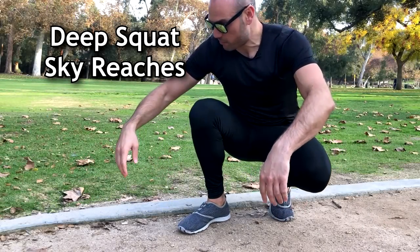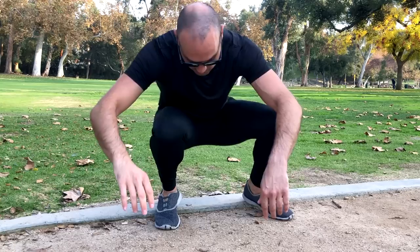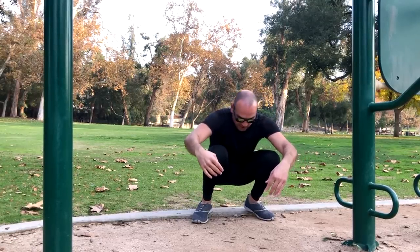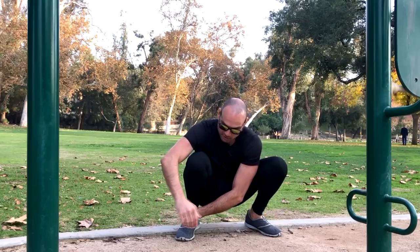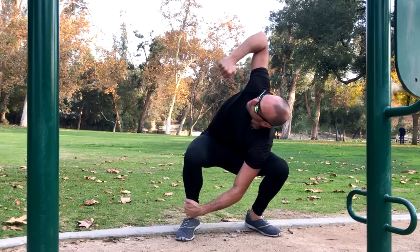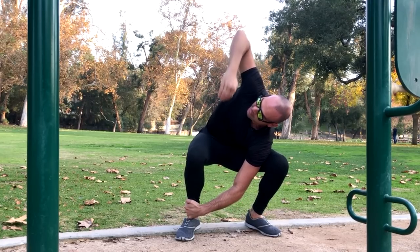For the next one we're gonna go into a squat. If you have trouble going into a squat, put your heels on something to elevate them — this makes deep squatting much easier, and you can go narrower as well. Do what you can. Meet me down here in the squat.